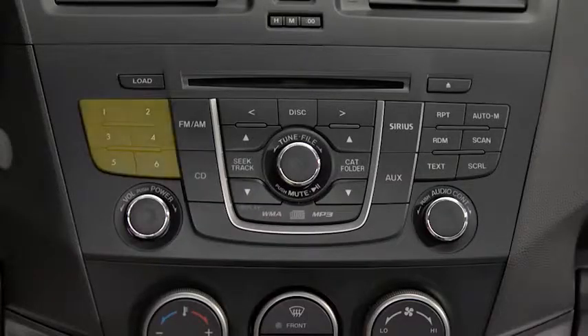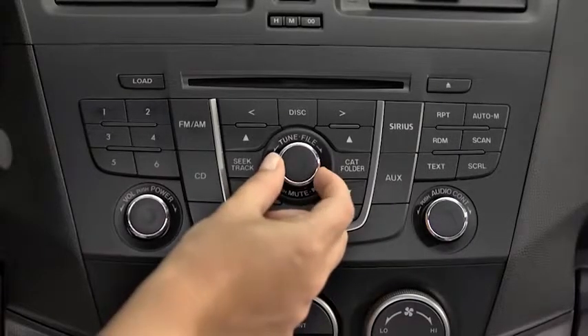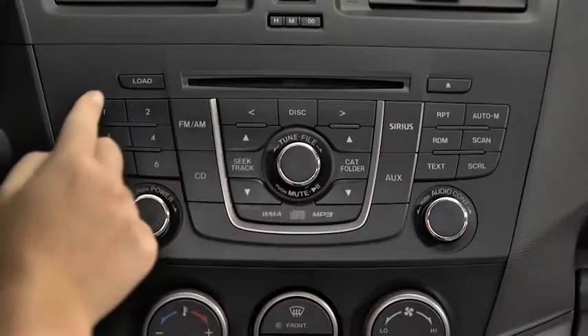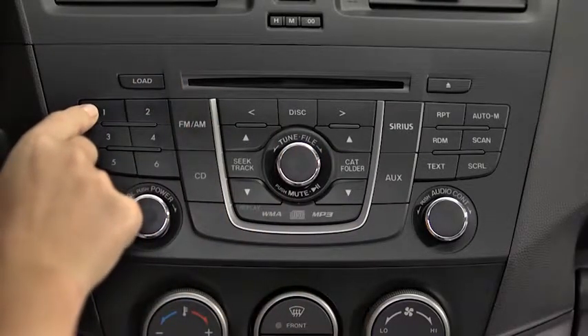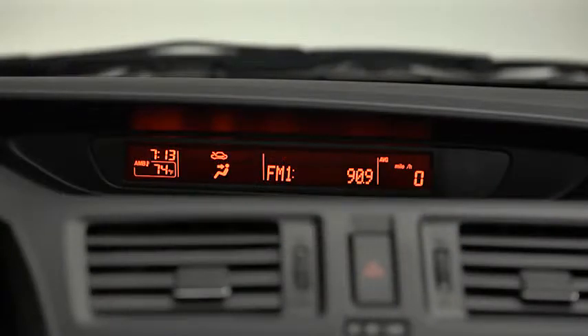The six preset channels can be used to store six AM and 12 FM stations. To set a channel, first select AM, FM1, or FM2. Tune to the desired station. Press and hold a channel preset button until a beep sounds. The station is now held in the memory. Repeat this operation for the other stations and bands you want to store.